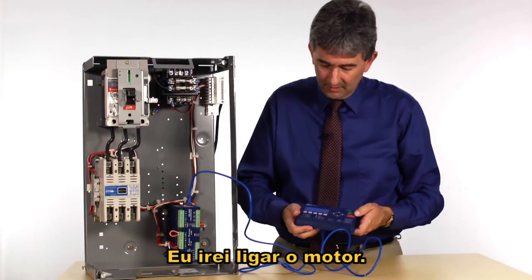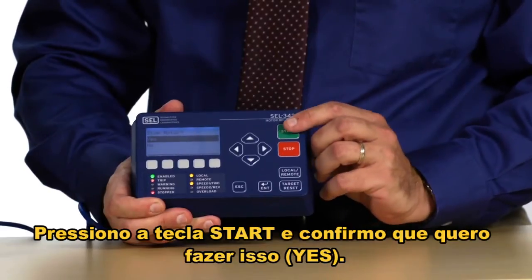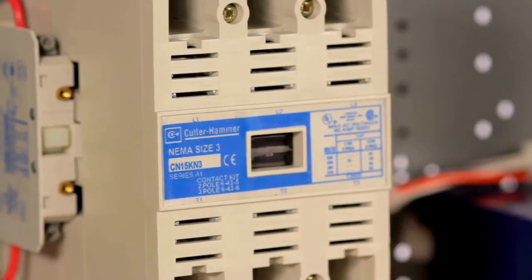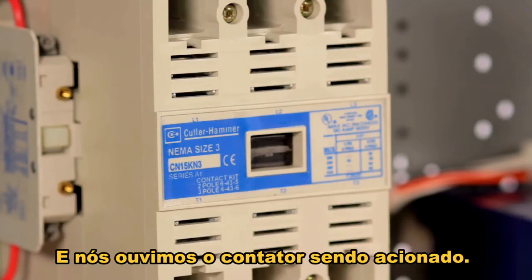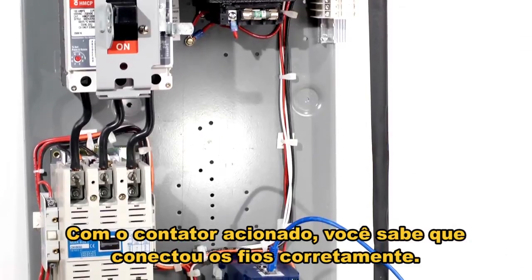I'm going to start the motor — I press the start key here, confirm yes that I want to do that, and we hear the starter pull in. The contactor is pulled in and we know that we have wired this correctly.